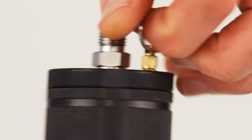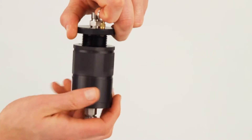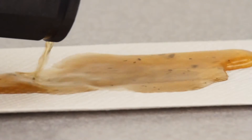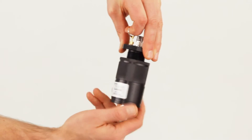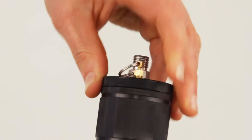Empty the trap by pulling up on the locking pin and unscrewing the cap. Then simply pour out the contents. Replace the cap by holding the pin up while rotating the body until it is snug. Release the pin and turn the body back until the pin snaps into place.